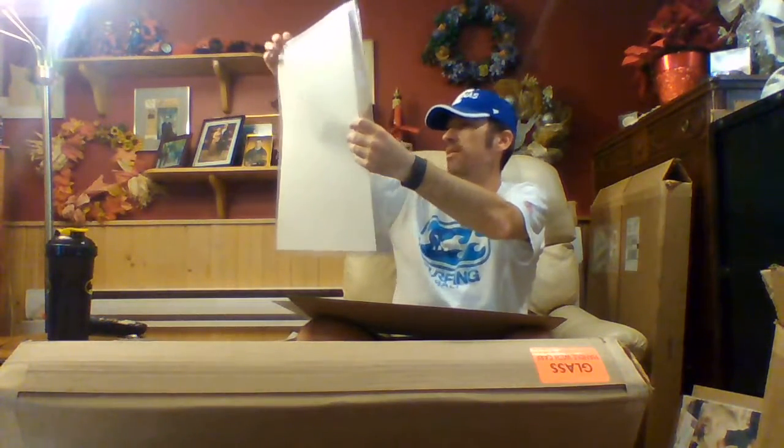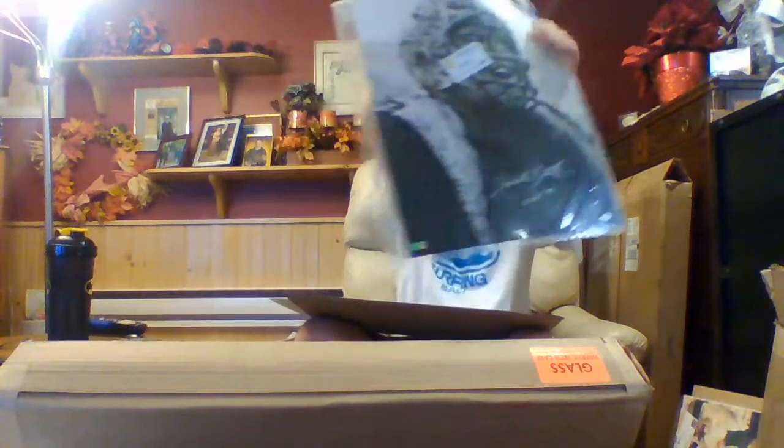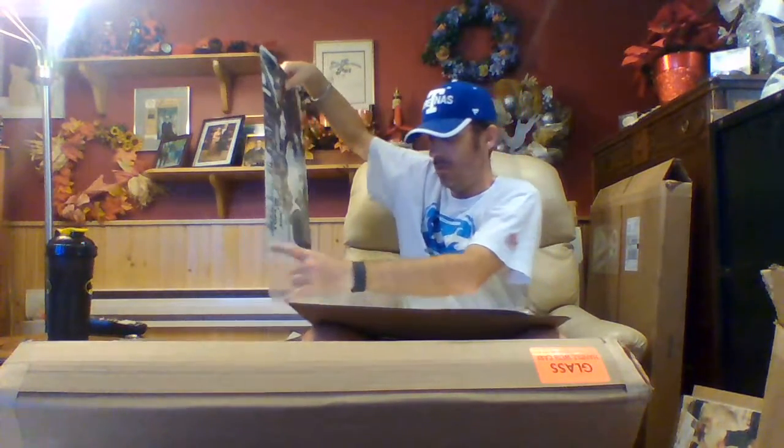The one I couldn't remember was Forrest Gregg — HOF 77, I believe he was playing for the Packers, but I could be wrong. That's a pretty cool picture, nicely signed in silver. I'll put the Joe Frazier and Chavalo, also signed in silver, on the back of that one, then just put them in the plastic sleeve for now until I get hard plastics.